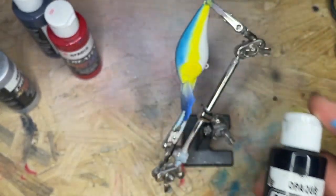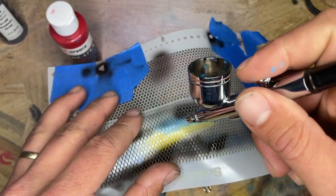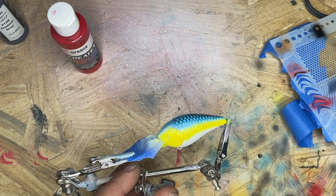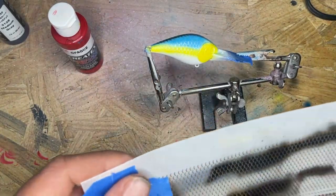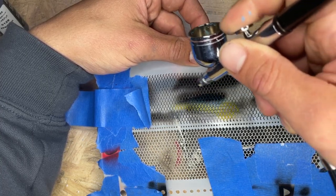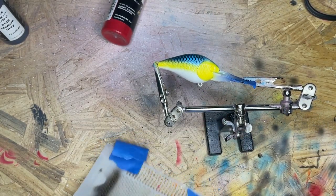We're going to go and throw on some opaque black. Go ahead and clean the brush out and then I'll be right back. We're going to do the same stencil pattern, but we're just going to do it right about there. Turned out really nice. Do the other side. There we go — real good. Super happy with that.